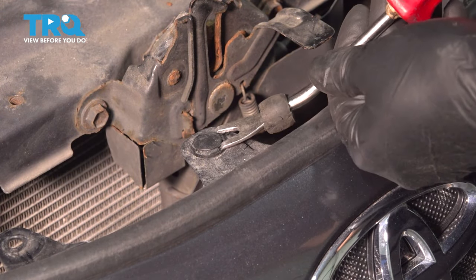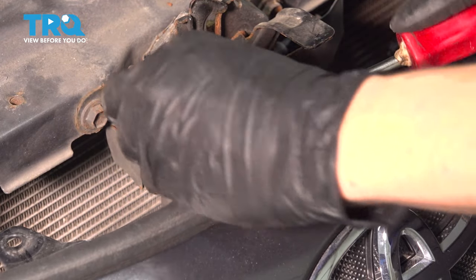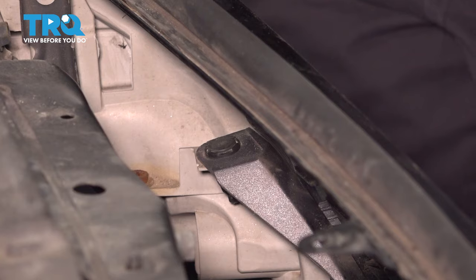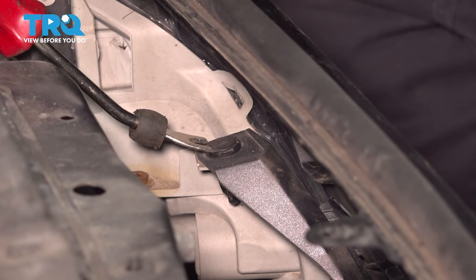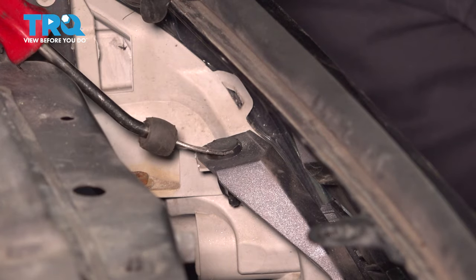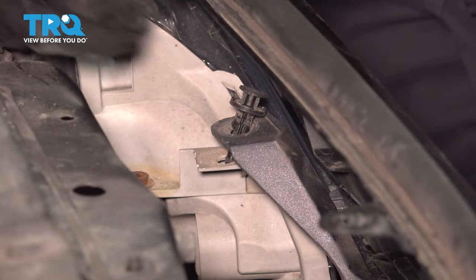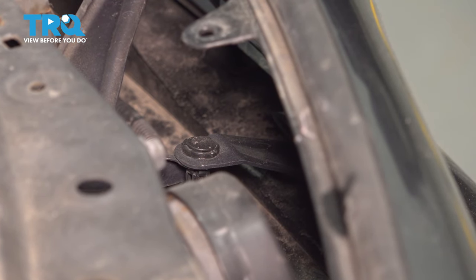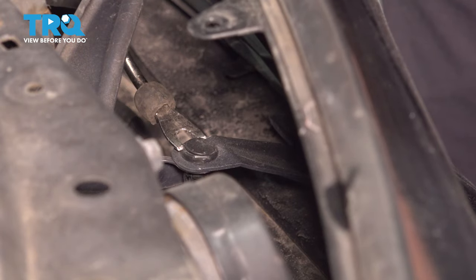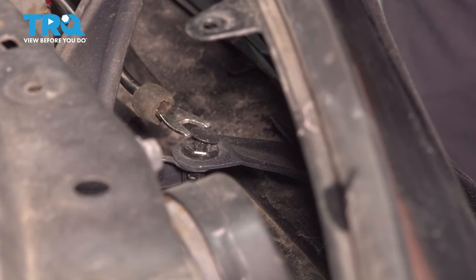In the center, you have another one of these push clips. Now look on each headlight right behind the grille and you'll see another push clip that looks like that — pop both of them out. There's one on each headlight. There's also one right in the center below the hood latch, and this should be the last one holding this bumper cover onto the front of the vehicle.